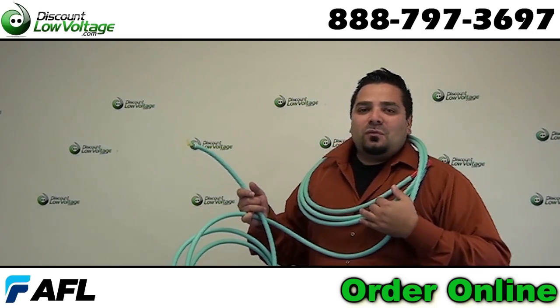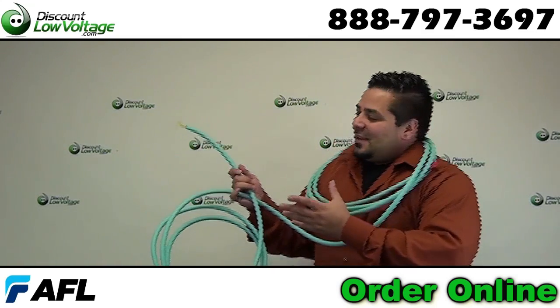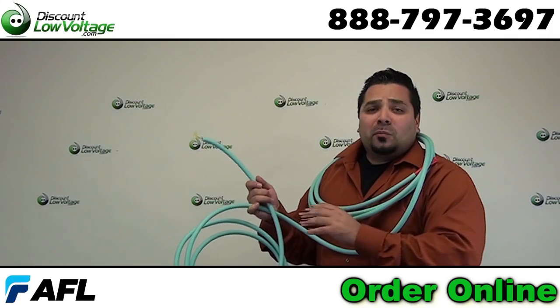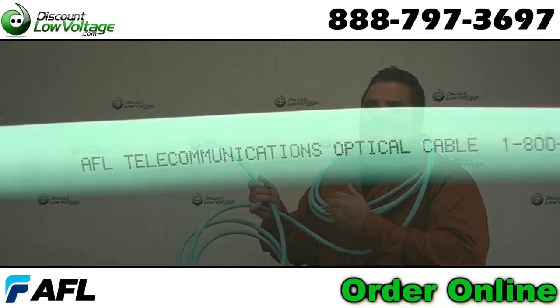Hey, what's up guys? I'm Mercy with DiscountLowVoltage.com and today we're going to take a look at your 10 gig indoor interlocking armored fiber octa cable. Let's check it out.